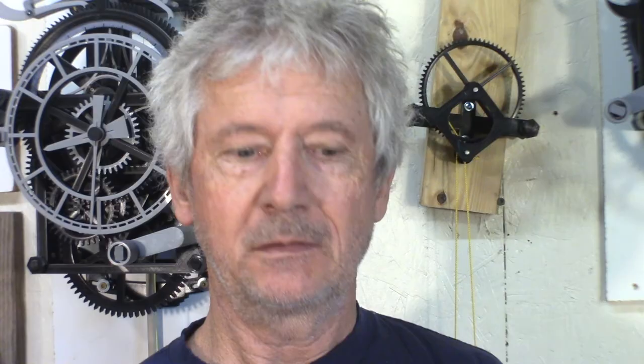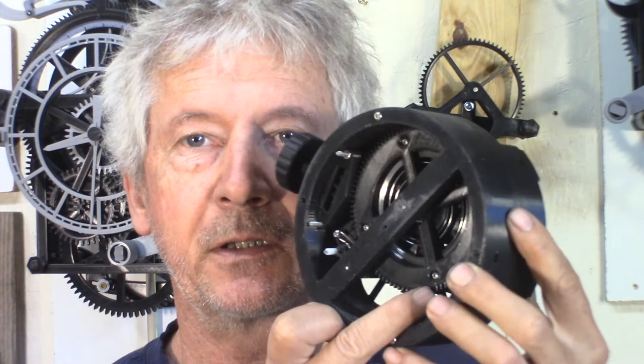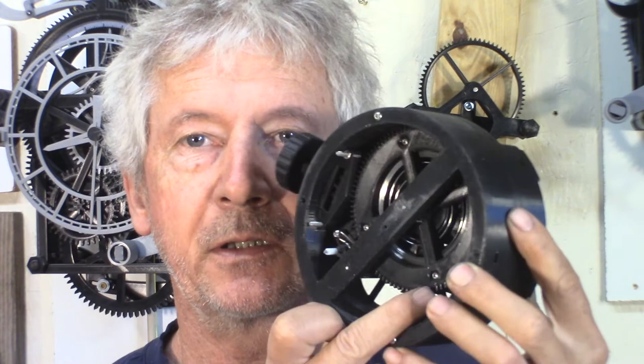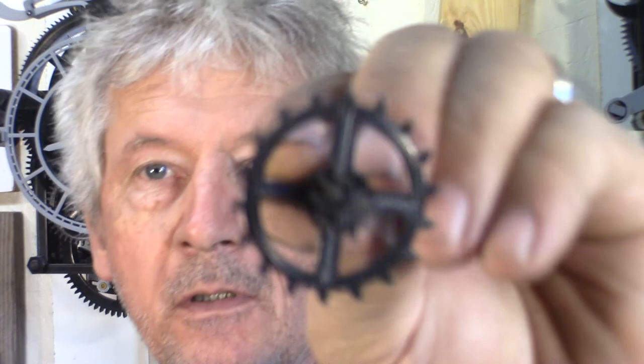For my watch here, the first stage from the spring barrel to that little gear in here I'm going to do involute. This is a 1mm module, and this is 1.6. There might still be some room for cycloid gears for the smaller pinions like this — this one is 10 teeth, and a lot of watches go down to 6 teeth. So there's even more testing to do there.